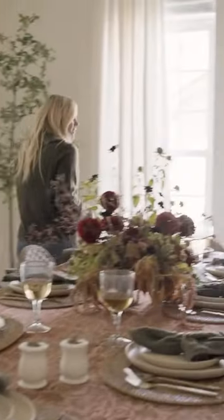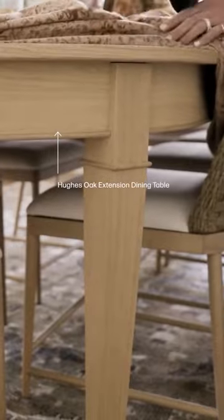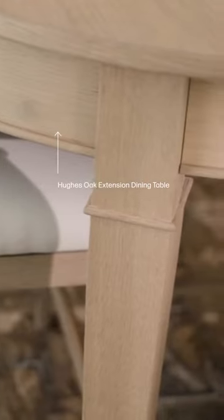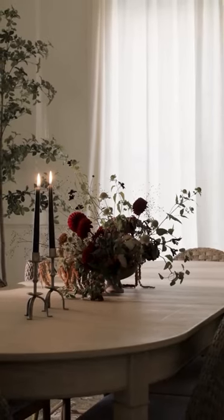This is an oval shaped table. This is a really streamlined take on a traditional shape, so you can pair it with a velvet chair or you could pair it with a woven chair really easily. This is an extendable table, which is something that our clients and customers ask for all the time.